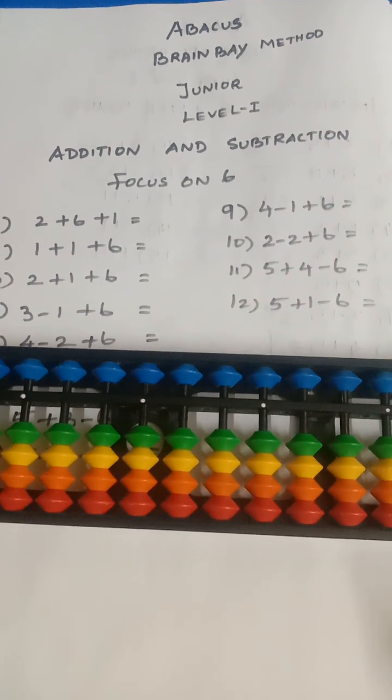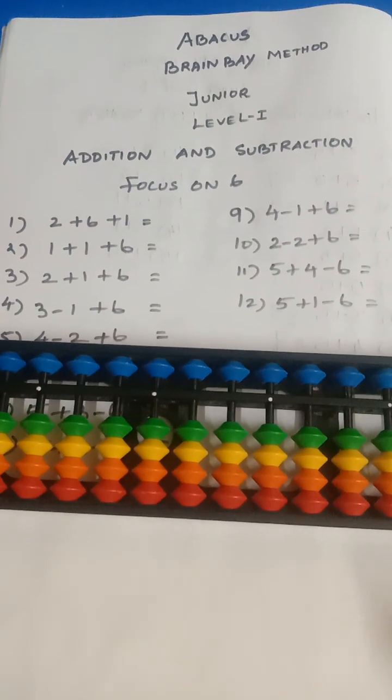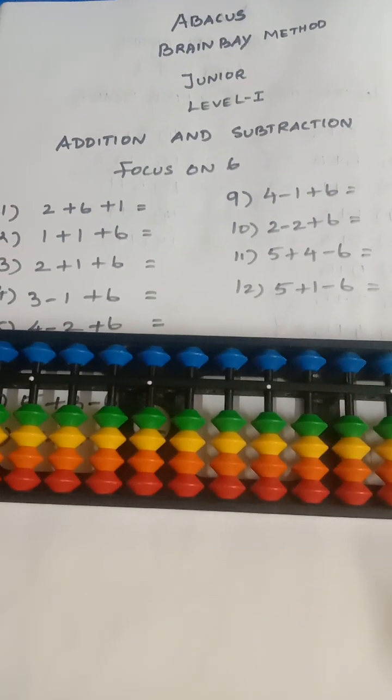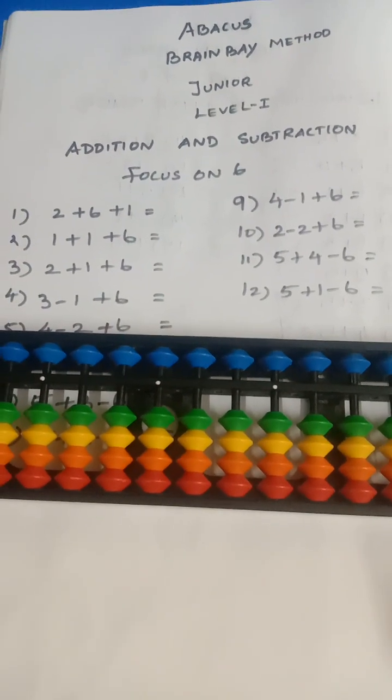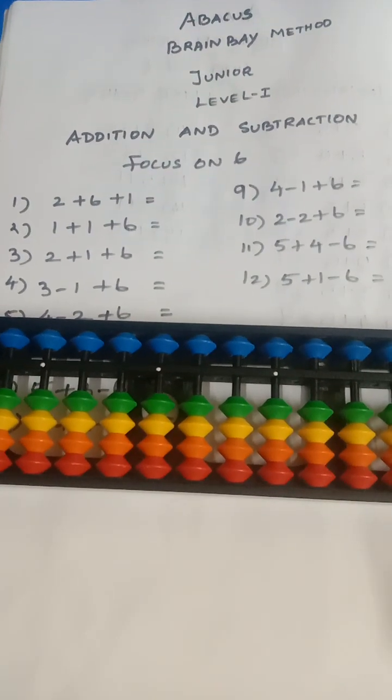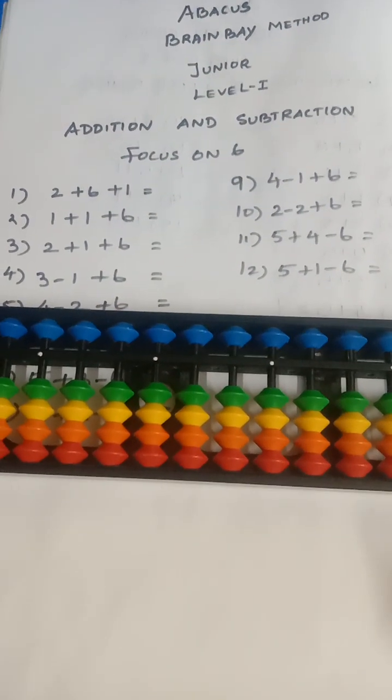Welcome to Easy Learning YouTube channel kids. Today we are going to learn abacus brain bay method, junior level one. The concept is addition and subtraction, focusing on six. We also focus on the five upper beat value, which is some spottharappu. Focus on six, which is some spottharappu.